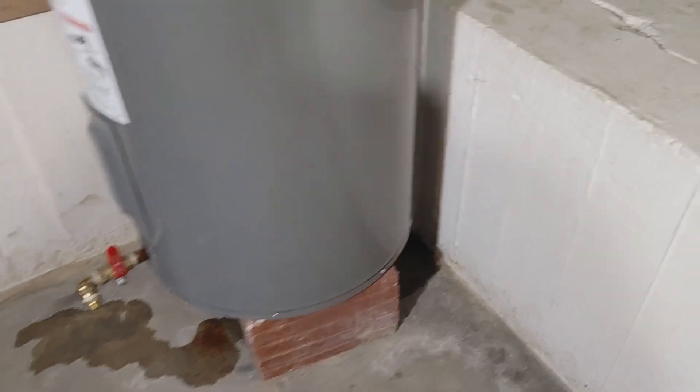What's up everybody, today we're back with another project. In the last video I replaced the thermostat and the heating elements in the water heater, but now the water heater is leaking — actually from the pressure release valve.